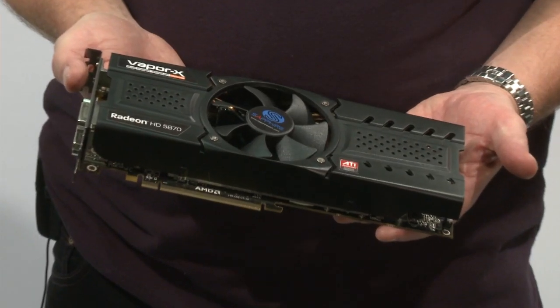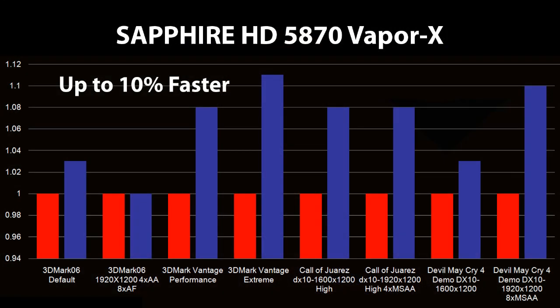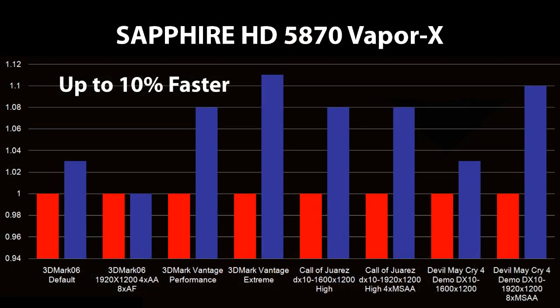Our VaporX model enables us to deliver a quieter and cooler card. In fact, it's running about 10 decibels quieter and about 15 degrees cooler than the standard model under load conditions. We've also upped the performance a little bit. We have 870 megahertz engine clocks and 1250 megahertz memory clocks, which basically means that we're giving anything up to about 10 percent better performance than the standard card, obviously depending on the application.